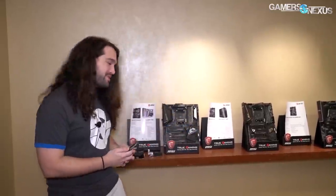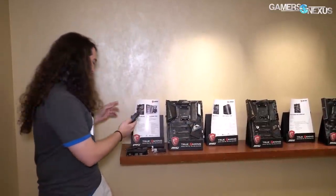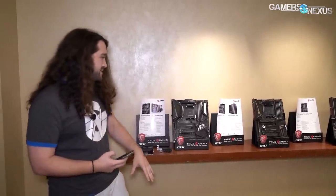That was Linus from Linus Tech Tips — we'll link him below if you want to check him out. Their roast is now live on YouTube; you should check that out, or you can subscribe to Floatplane and get it there. So the motherboards — X570 stuff.